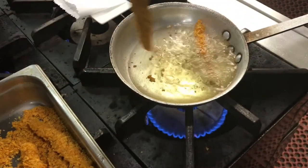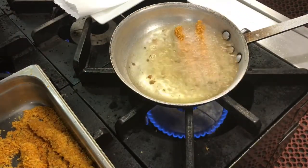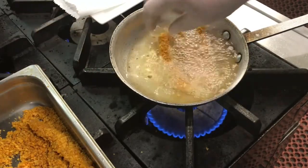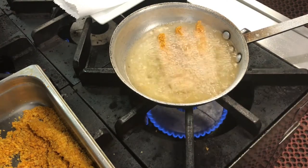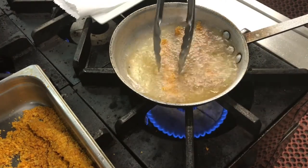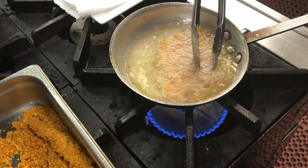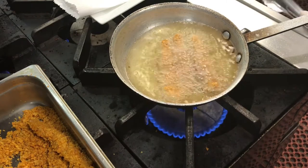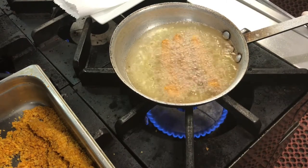The oil is not super hot — you can see it's nice. I'm not going to overcrowd the pan just because we're playing around here. No need to rush.